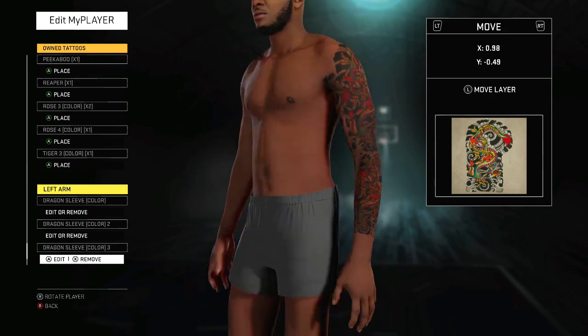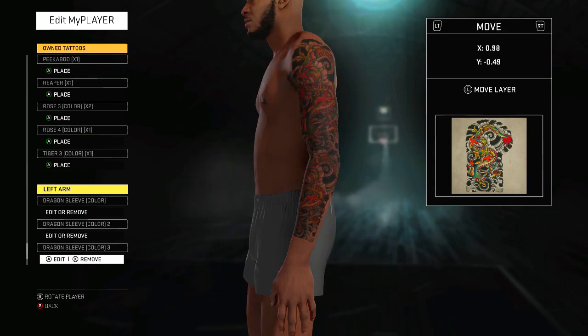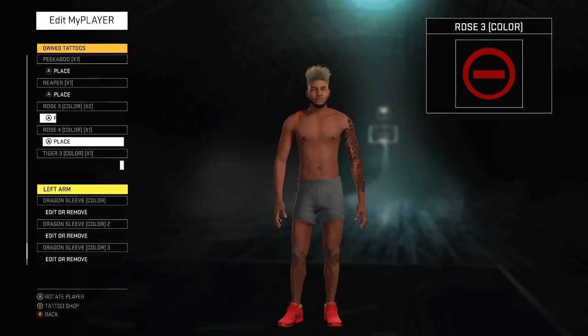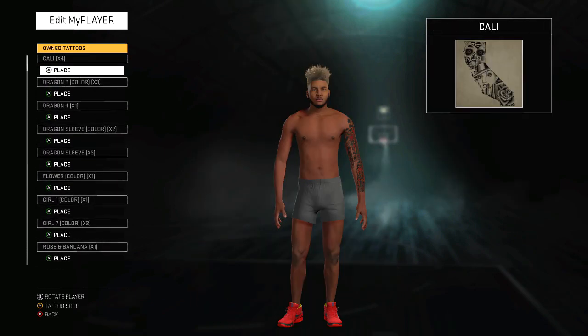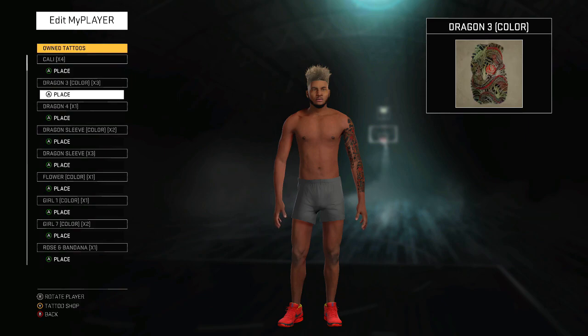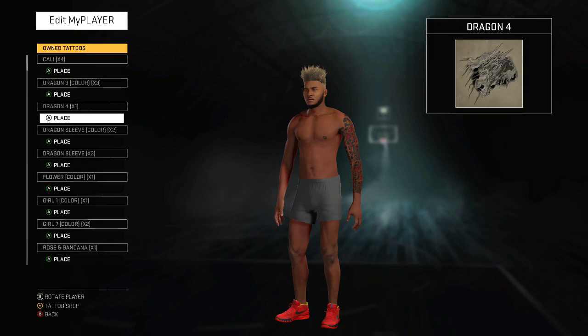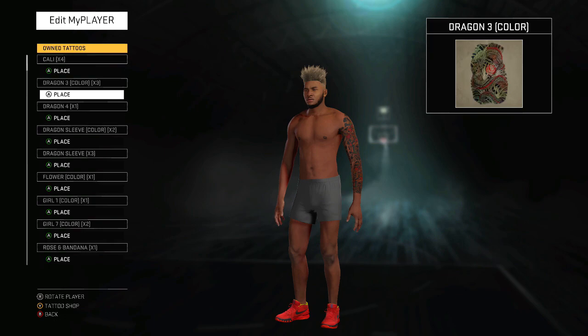That's good right now. I got the back and part of the inside — you want to get both the inside and outside. You can see how I scaled that together. Now go back up. It's best to buy the same tattoo a few times if you really like it — that's what I suggest, that's what I did.